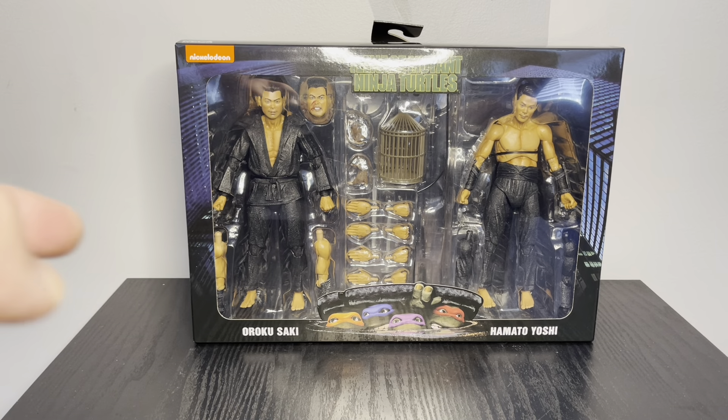This is actually the second one I bought. The first one I had — the neck headpiece broke on Shredder, so I took it back and got my money back. I've seen these around and they started popping up again, so I got another one because it's slowly filling my Turtles movies shelf.